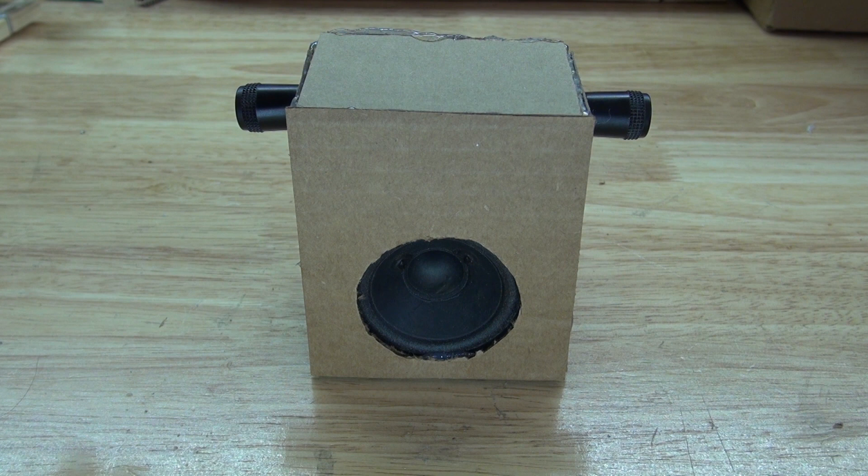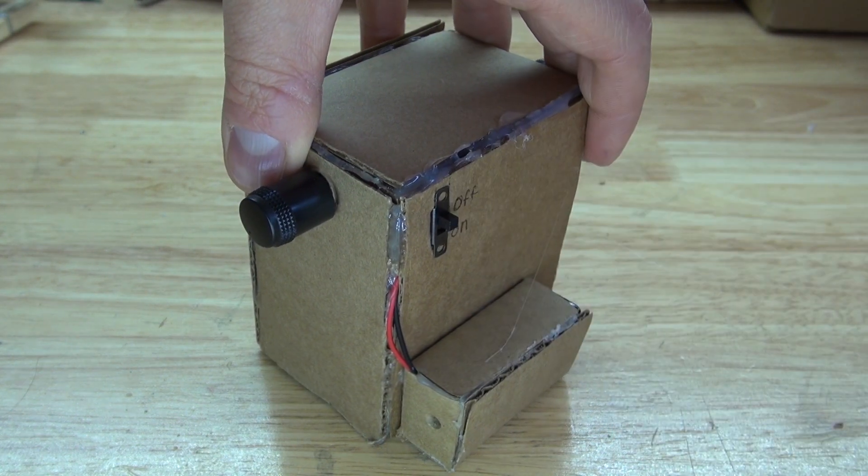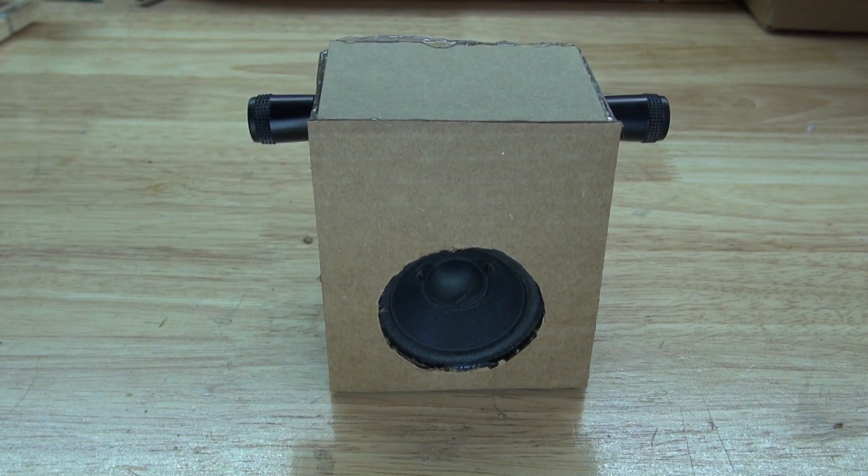And there you have it — now you know how to make your very own dual punk console using just a few simple components and the 556 timer, which is the main component that controls this circuit. Thank you for watching SciTiTech. I hope you learned something new — don't forget to like and subscribe and click the bell icon to be notified for future SciTiTech videos. Till the next tech, goodbye.